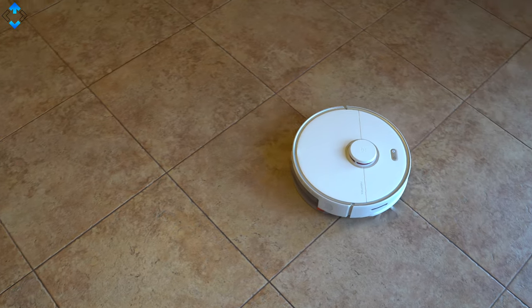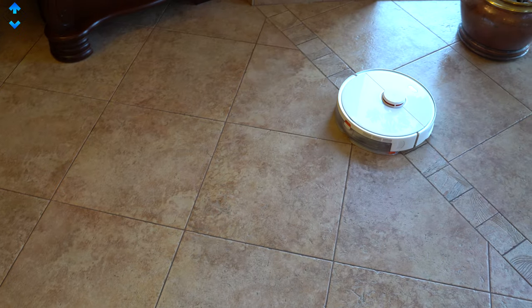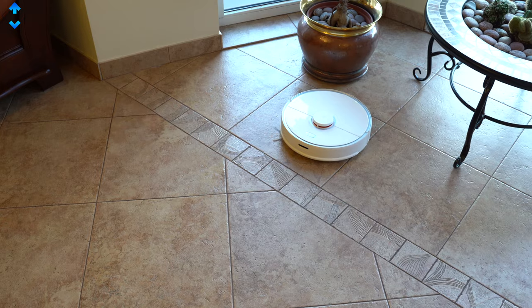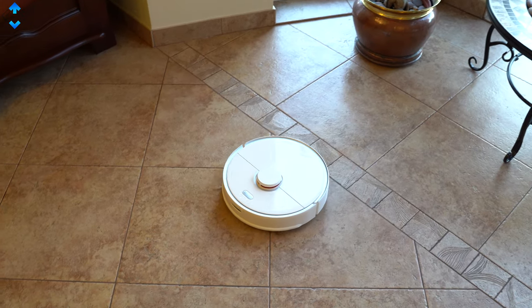Obviously, you need to pick up all the cables and other similar items before you start using the robot for best performance. Another highlight feature: in extra-large homes, the S5 Max can top up its battery just enough to finish cleaning and not have to wait for a 100% charge. That is really smart.